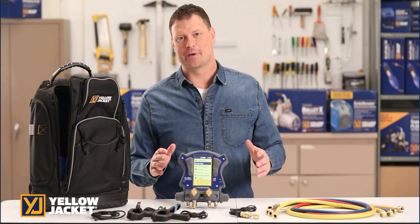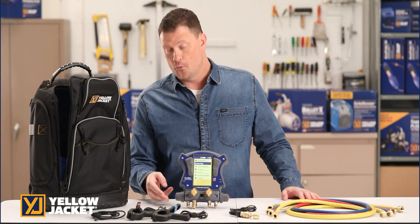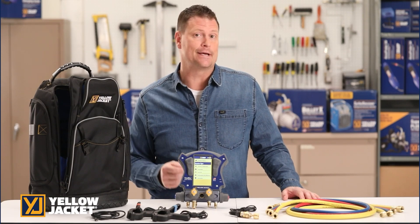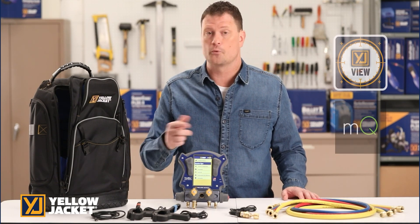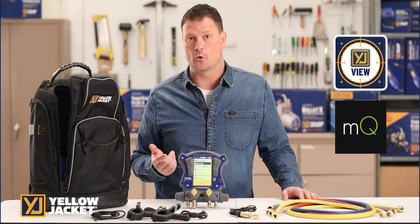The Yellowjacket TitanMax Digital Manifold provides the easiest path to system measurement. The 4-valve manifold provides fast and accurate measurements for refrigeration and AC systems. Use the internal data logging or connect via Bluetooth to the YJack View app or Measure Quick app for further analysis and to connect with the YJack series of wireless probes.